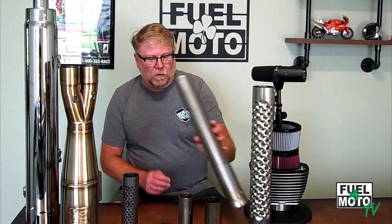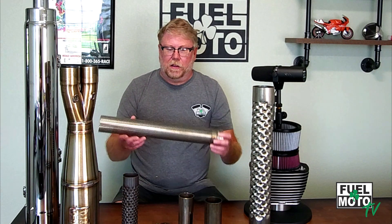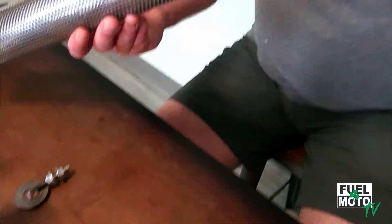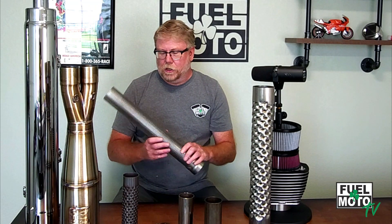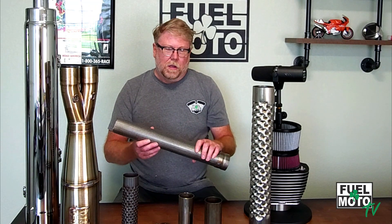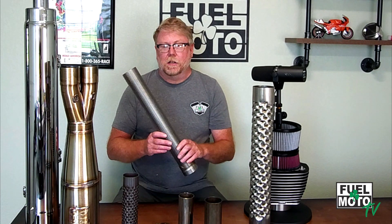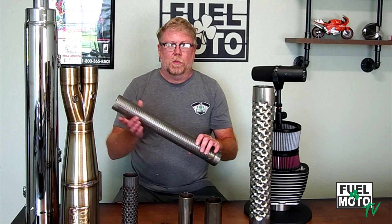First, I want to talk about the conventional types of baffles. Most mufflers and two-in-one systems have two types. You're gonna have a perforated baffle — basically a series of holes — and these can come in various sizes depending on the application, the brand, and the exhaust. Anywhere from an inch and a half, three quarters, all the way up to three inch or bigger. Some have a taper, some have a step in them.